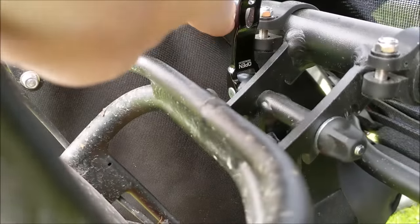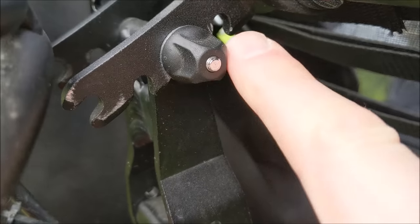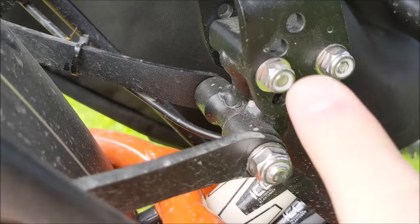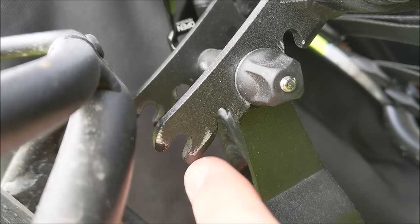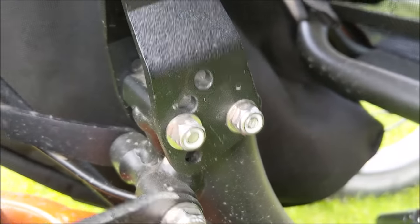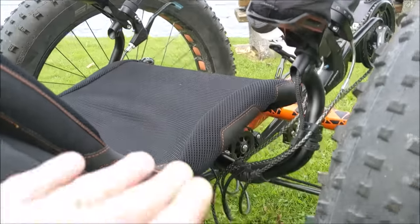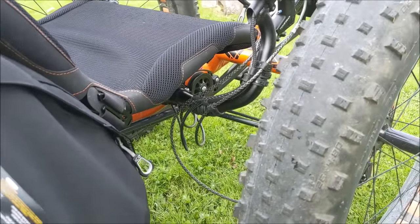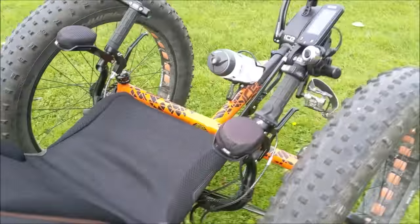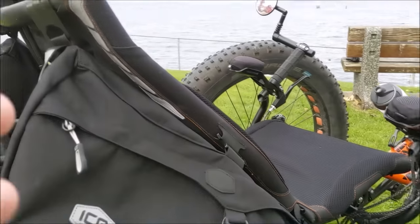You can adjust the seat angle. There's a quick release on the side here that allows you to adjust to four different positions, and there's also a bolt here with another four positions. So if you wanted it more upright you can adjust up here, and if you want it even more upright than the quick release allows, you take the bolt out and reposition it — giving you a tremendous amount of customization. The seat height from the ground is about the same as my couch, so getting in and out is no harder than getting out of a chair. We can also add two helping handles to assist with that.